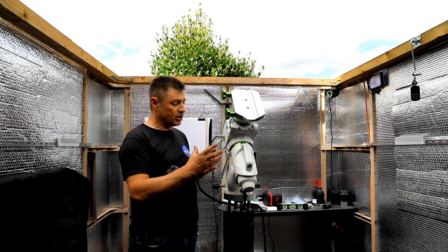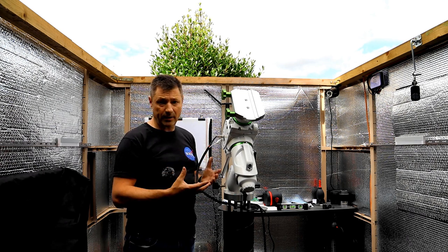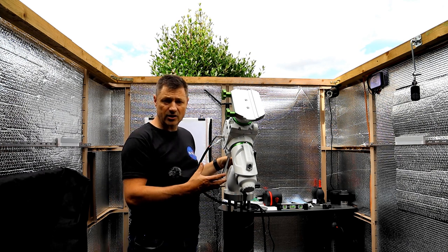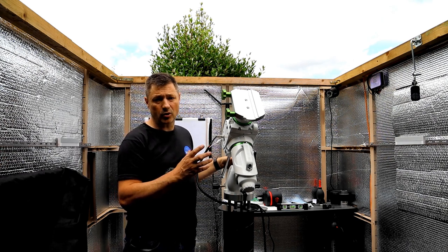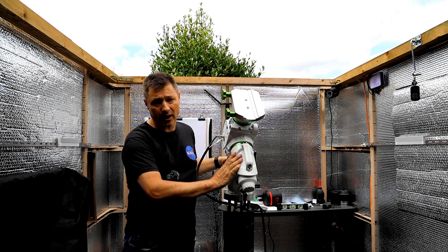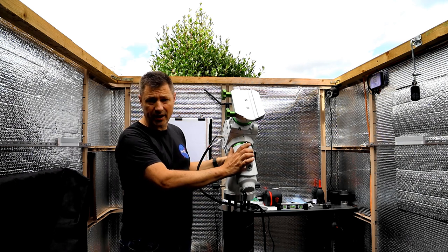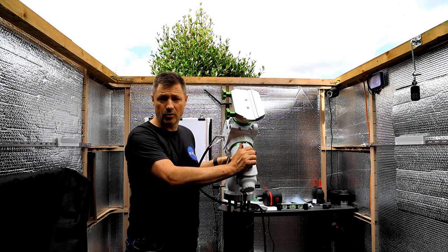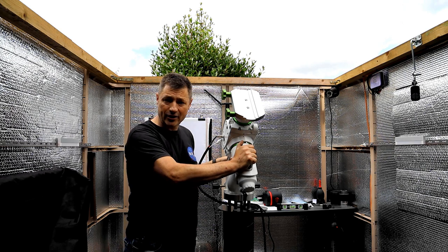So now the thing is to get all the backlash out and to tune it so that it's going to guide the best it can. I'm going to go through the processes of what I do. I've read and been suggested lots of different ways that people do theirs — this is the way I do it, and it works for me, so I'm going to share that with you and hopefully it'll work for you too. My name's Glenn and you're watching Astro Bloke.